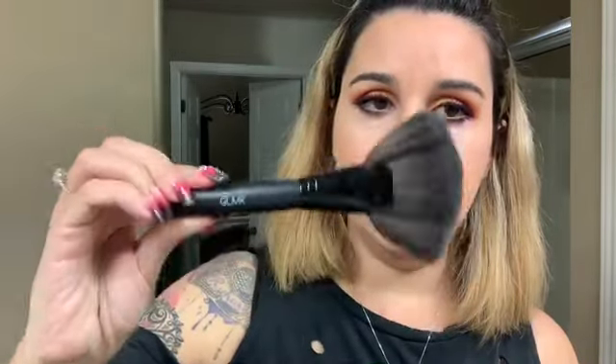My Ofra highlighter — pop that on my cheekbones with my flat fan brush from my Amazon collection. Just dip it in here, do a little down the nose, a little across. Added shimmer.